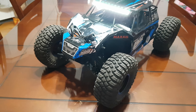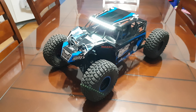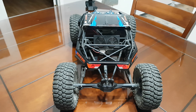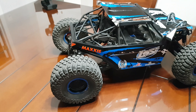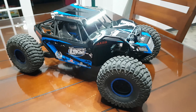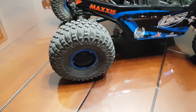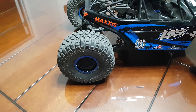So this is my Losi Rockery. I'm making the video just for you so you can see that I'm making it right now. It has big tires. It's the same size as my UDR, and my UDR is a 1:7 scale.